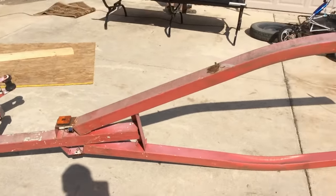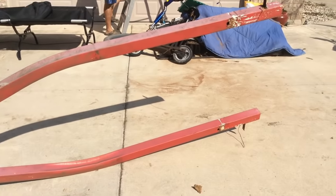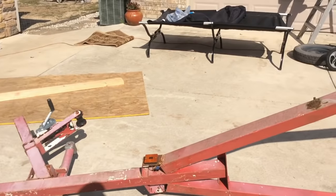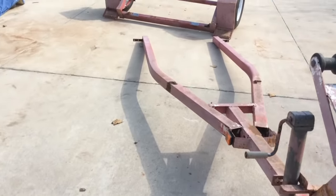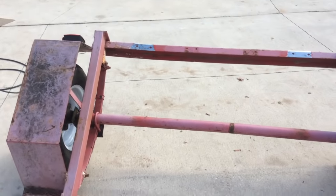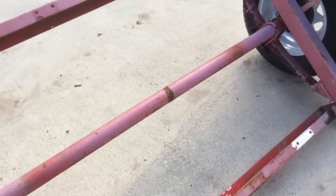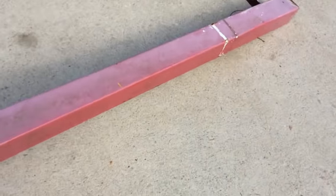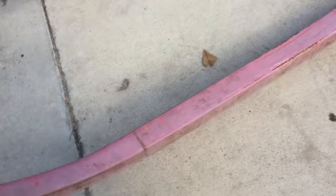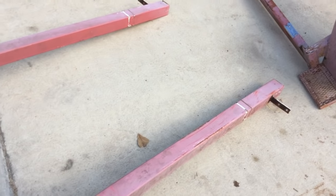Just got to grind off the paint and then we'll get it all clamped in and start welding. That's step two — get it ground down, which is always everybody's favorite part. Got it all ground down on this thing and the underside too, ground down in four places. I'll weld them on with a triple pass just because it's a trailer. Next I'll put it up on the tripod and we'll get this thing lined up, clamped in, and tacked on.